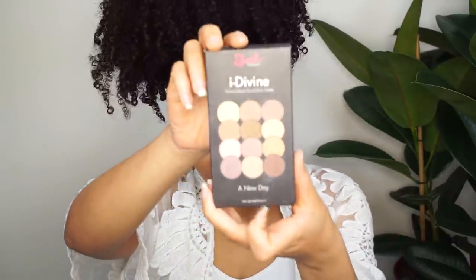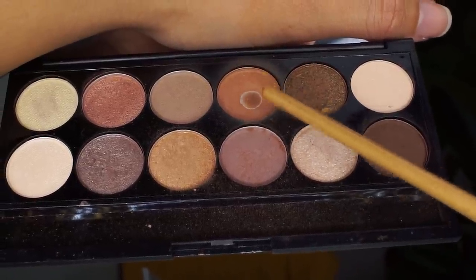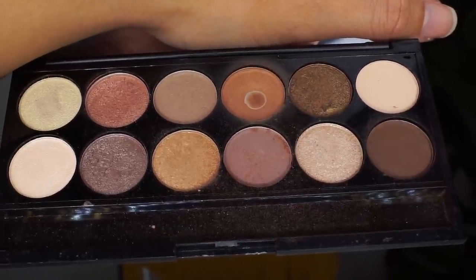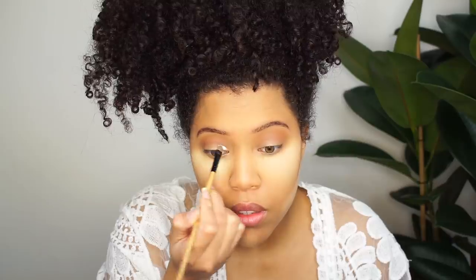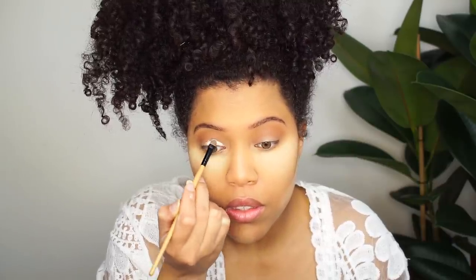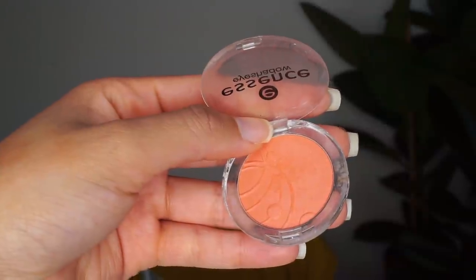On to the eyeshadows. This is my favorite palette — I only have one or two palettes. This one is from Sleek and it's called A New Day. I'm gonna start by using this color; as you can see I've used it a lot. It's called Let Go and that's going to be my transitioning color. I'm also going to use a white eyeshadow base by NYX, and an eyeshadow from the beauty supply store called Shrimp Me Up Shimmer — I'm gonna use a lot of that.